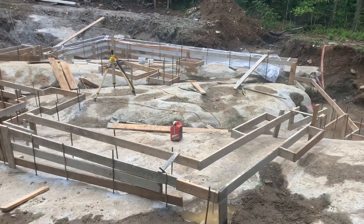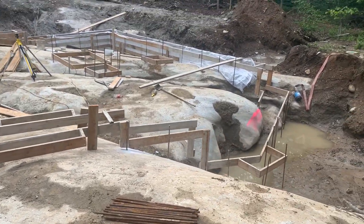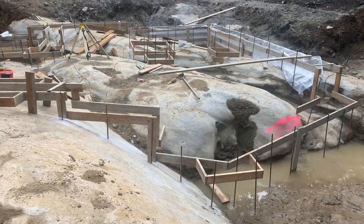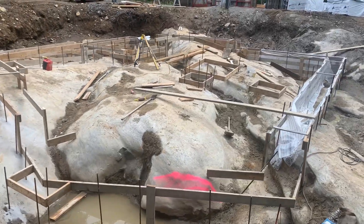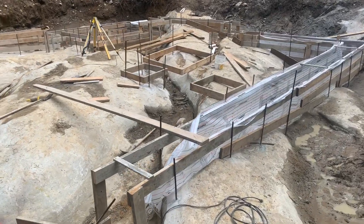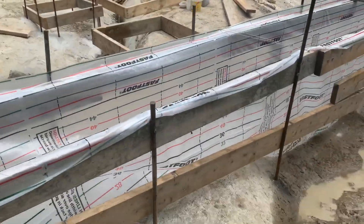I'm not sure how you do it, but we try and make everything work out for height. Once we're done setting all the boards, everything will be within a sixteenth of an inch for elevation. Then we will pour it here.